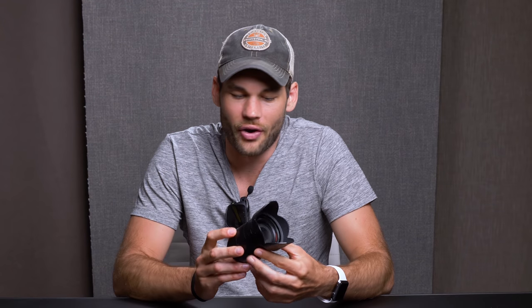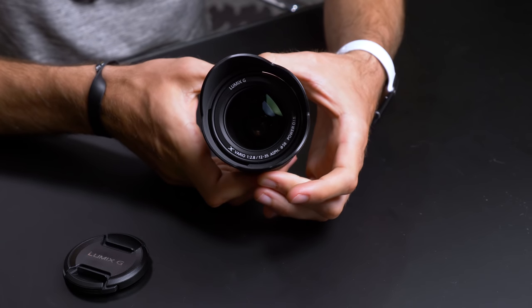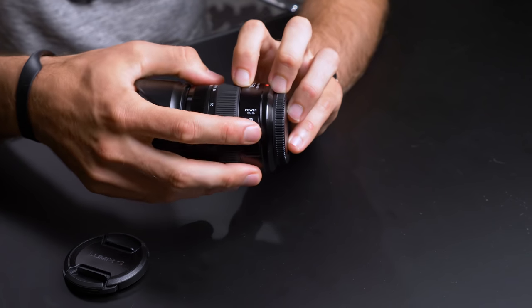Let's first talk about our bread and butter lens, the 12 to 35 2.8. This is the brand new version two by Panasonic, and this is equivalent to a 24 to 70 millimeter lens. This lens costs a thousand dollars. It certainly isn't built as cheap as some lenses, but it's also not built like a tank either. I don't know that it's made of plastic, but it feels almost like it's made of aluminum or some sort of really light metal.